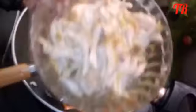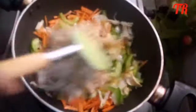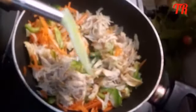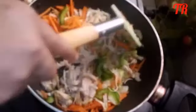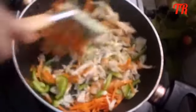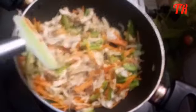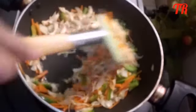I will add a little bit of salt. I will add some salt in the water.